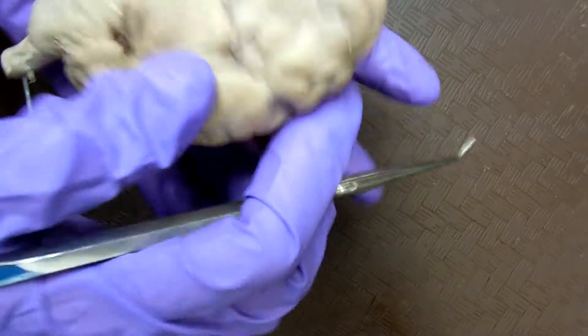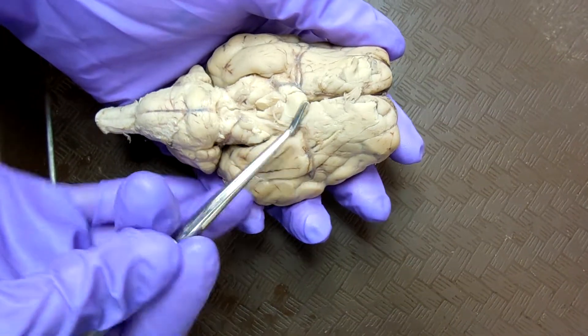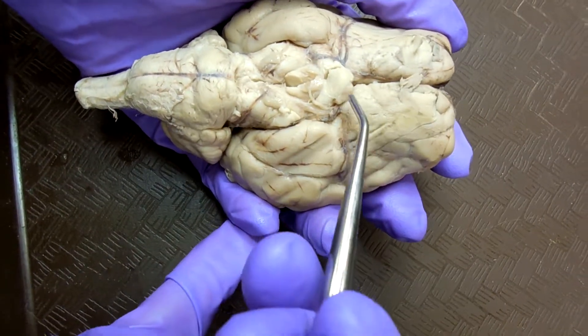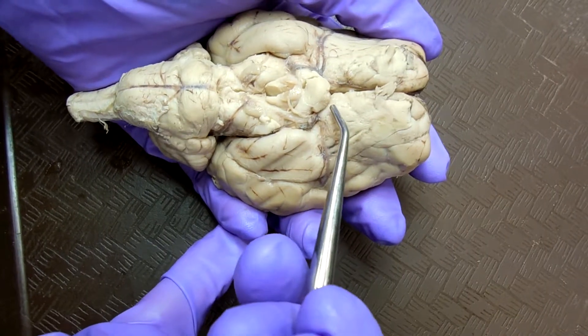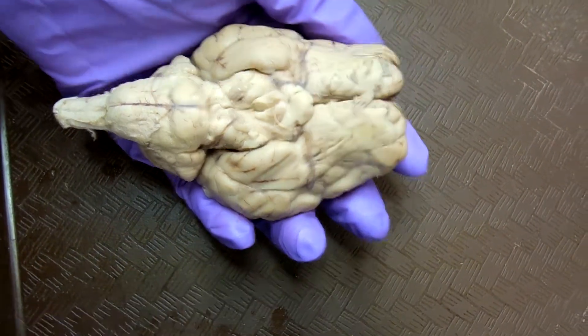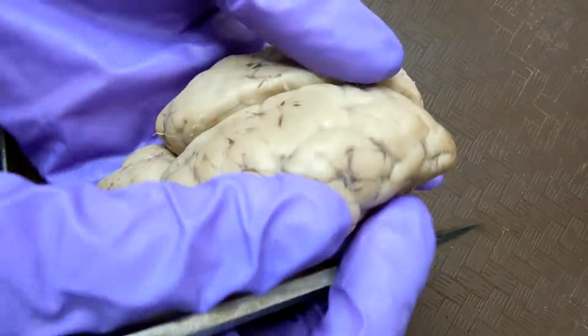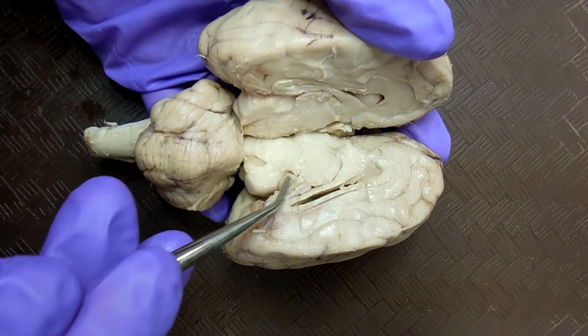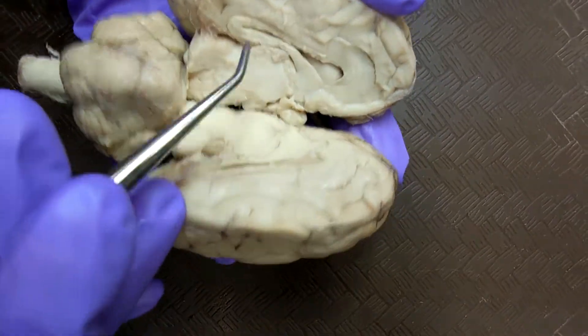The optic chiasma — it's the X, it's supposed to look like an X. The top part was the optic nerve, but it got cut off. The pineal body is inside — it's a small, elongated structure here and here.